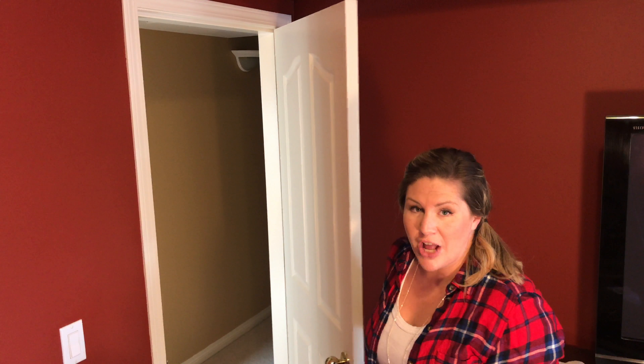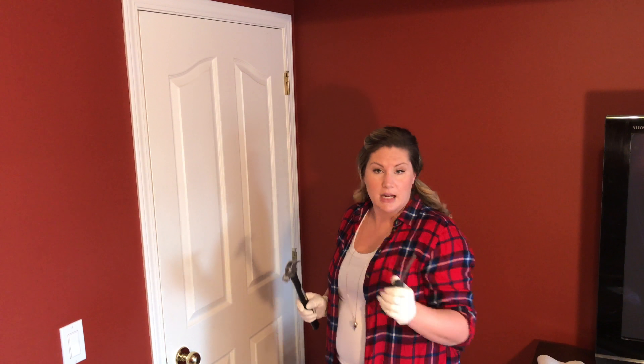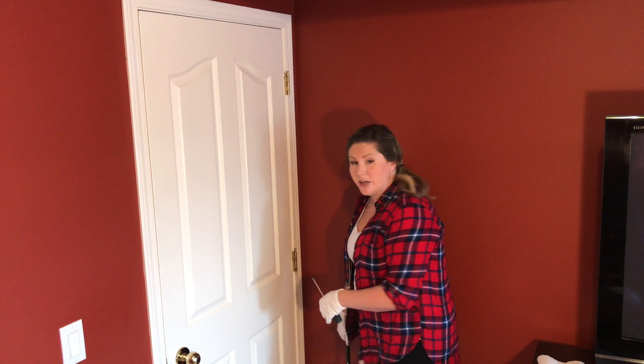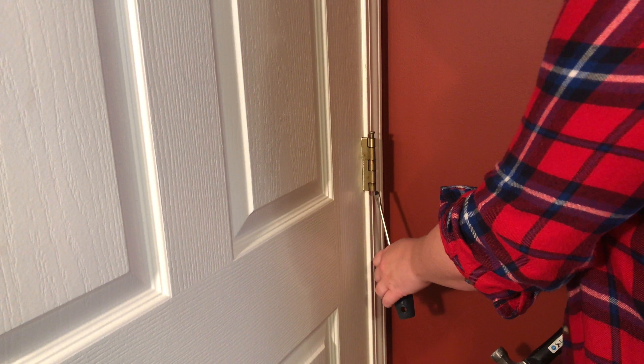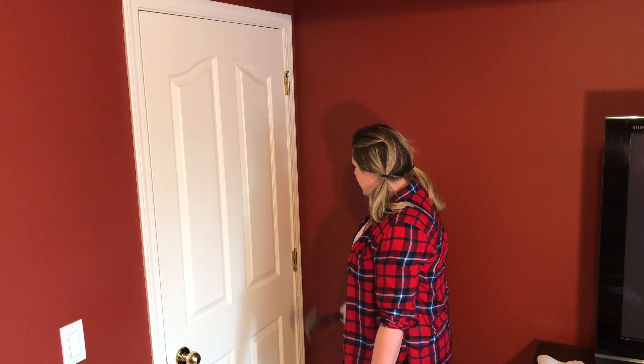Here is the hack to this whole procedure. All you gotta do is shut the door. Shut the front door — well I guess it's not the front door, but shut it. If you're using a nail driver, which I don't have, all you're going to want to do is place the nail driver through the bottom of the hinge and give it a light tap to release the pin.